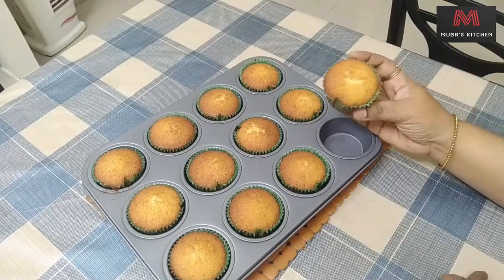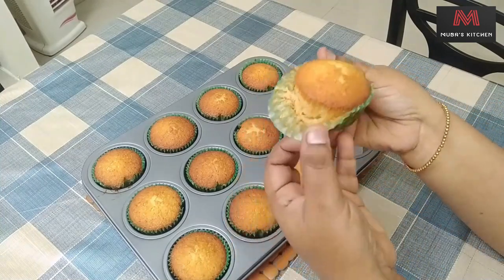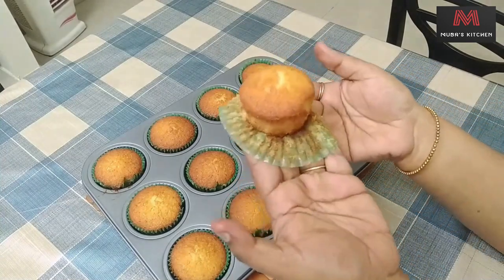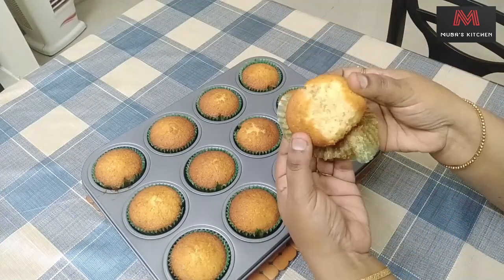Hello friends, welcome to mobile kitchen. We are going to talk about cups and ovens.